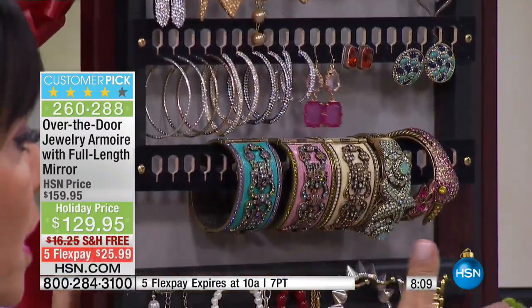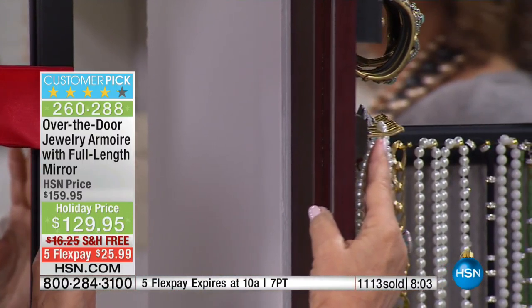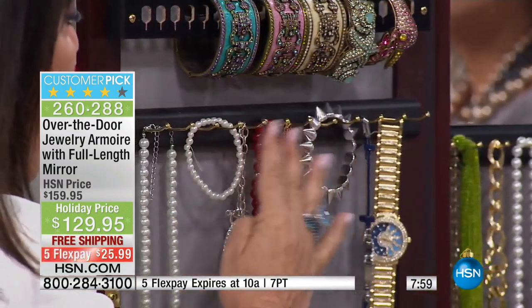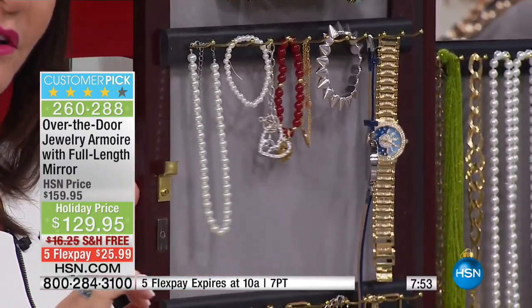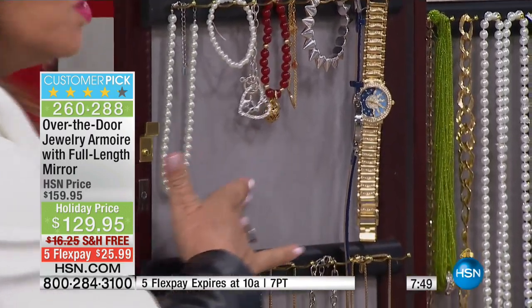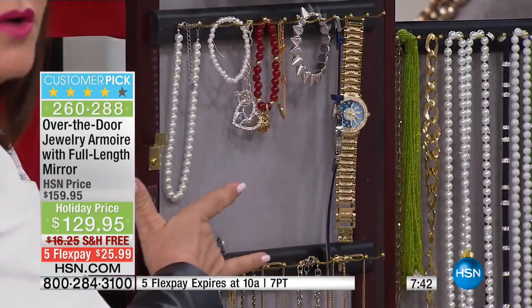Right beneath the earring section, we have 12 solid brass hooks about one inch long. Why is that important? Because you can double and triple hang everything that you have. This is our fourth version of the Jewelry Armoire, made specifically for HSN, incorporating many of your suggestions. We have this beautiful velvet lining, which is really important because all of your jewelry is going to pop off in all the colors, and it's not going to scratch.